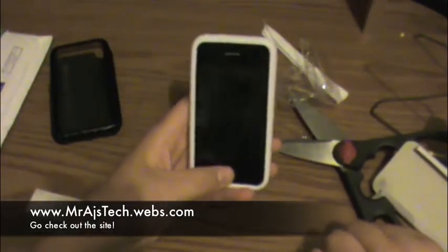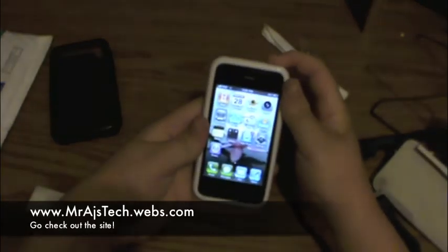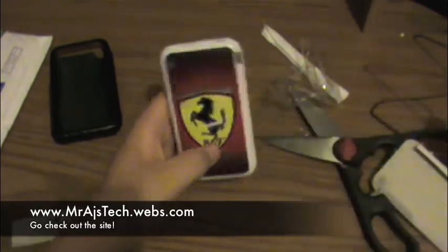So anyway guys, this is Mr. AJ's Tech — a quick unboxing and first impressions of this case. Rate, comment, subscribe. Look forward to the review video, and see ya.